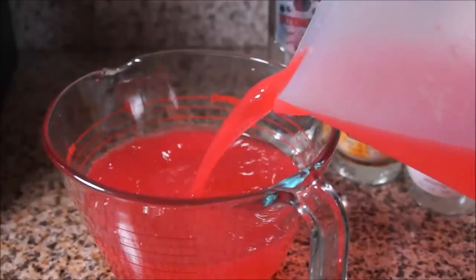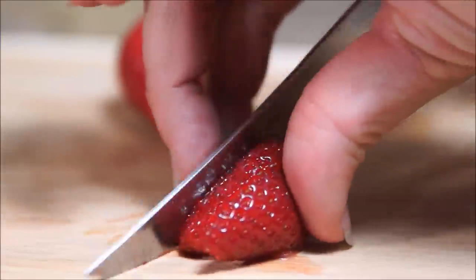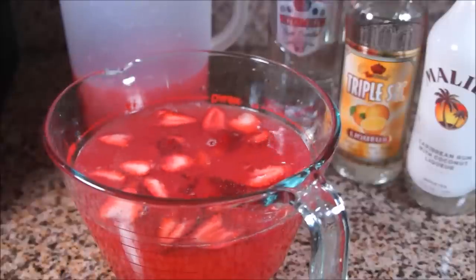Add all of this to a measuring bowl. Use your raspberry lemonade to bring the total up to 7 cups, then slice up 5 strawberries and add that to the mix. Chill it in the fridge until you're ready to drink.